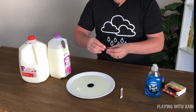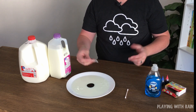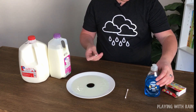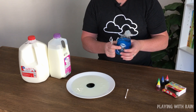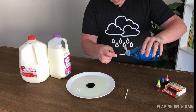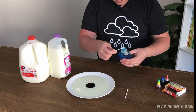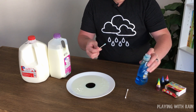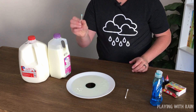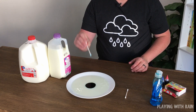Now the trick to this — you kind of have a big blob of colored milk in the middle of your plate. We're going to put a little bit of dish soap onto a cotton swab. Just pour a little drop — you don't want a whole lot. Stick it right at the top to get some soap on there, and then put it right in the middle of your plate.